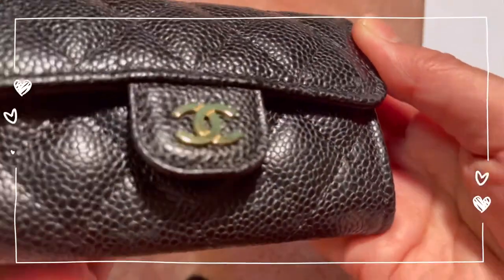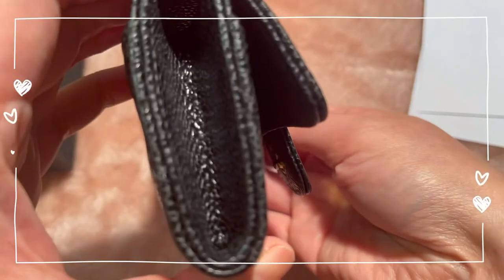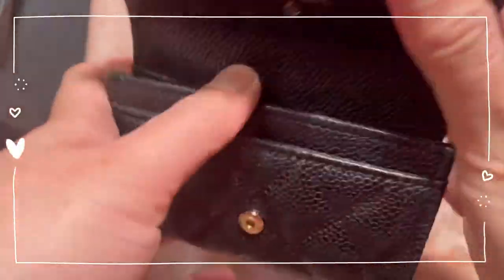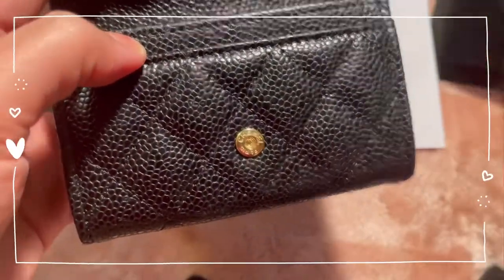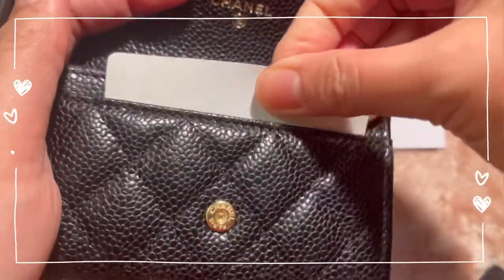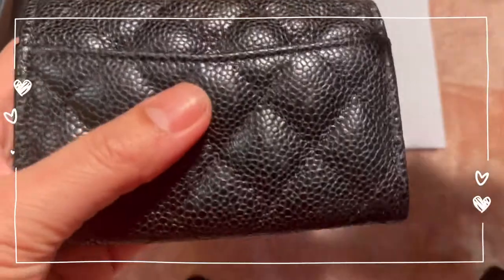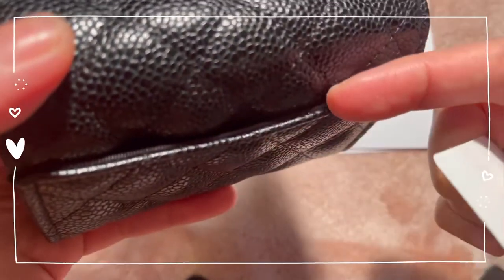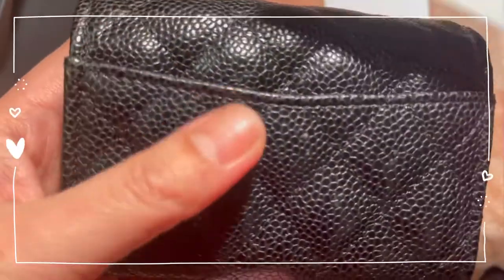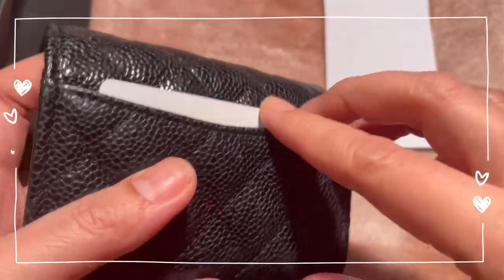Overall, first impression — it's really looking very pretty and very nice. How do I intend to use it? For the front card I'm going to add my ID and driver's license, and at the back, because I really don't want to overuse it, I'm going to use my subway card since it's a little bit thinner than most.